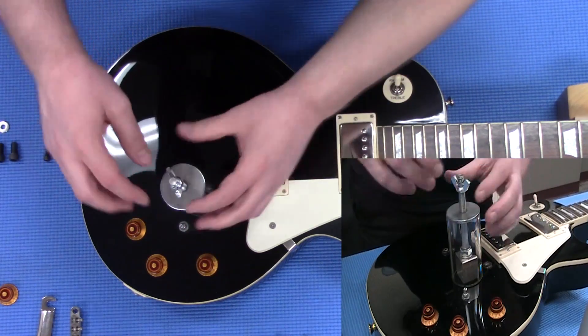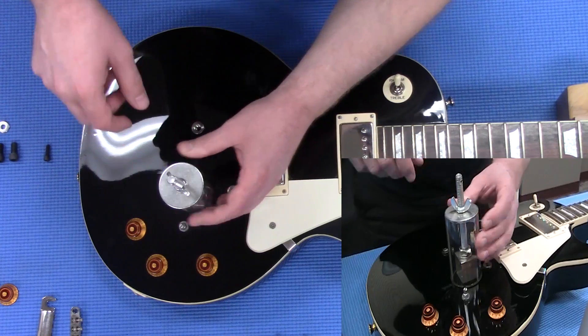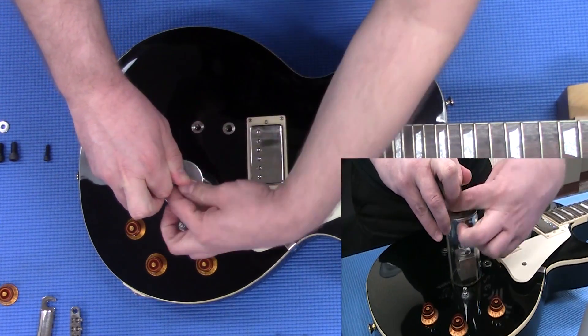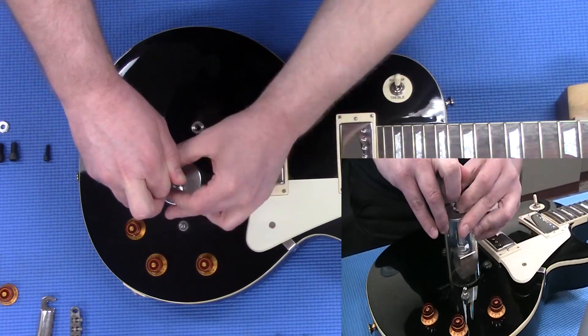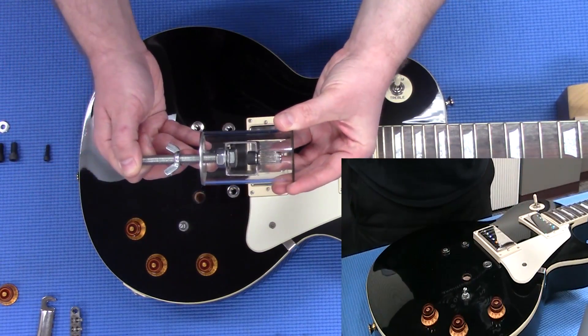Now that you get that down there, you're just going to make the wing nut kind of flush with it. Then I like to kind of pull up on it a little bit as I go. And that's it — you just keep going.